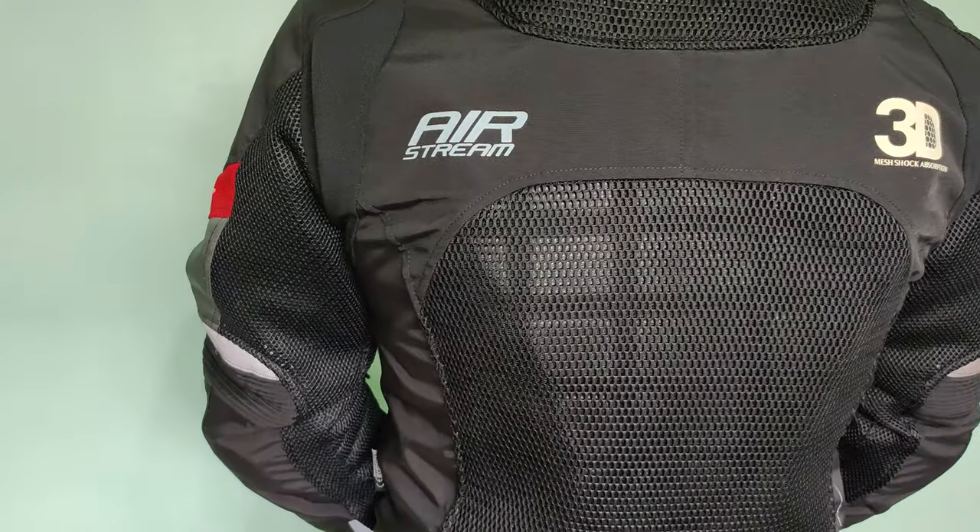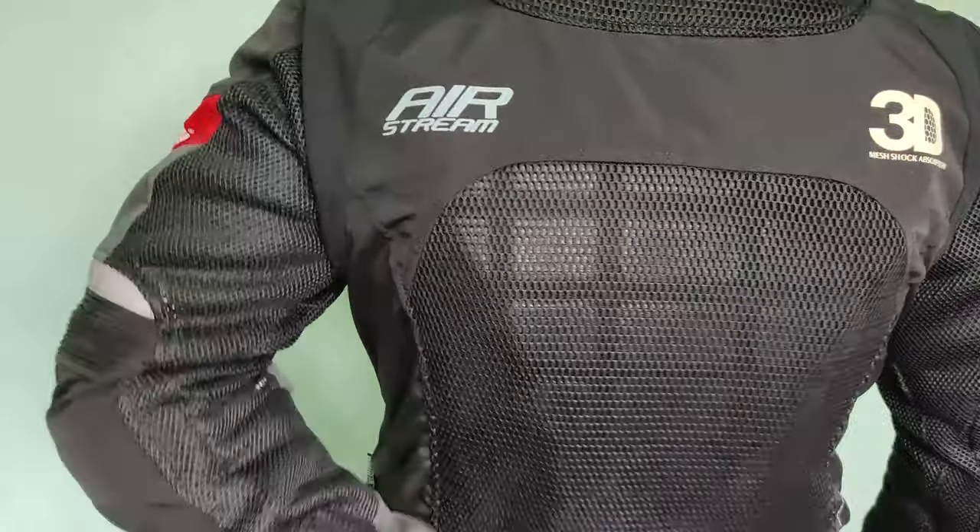And then ito yung sa chest — meron sya sa shoulder, and meron din sa back.